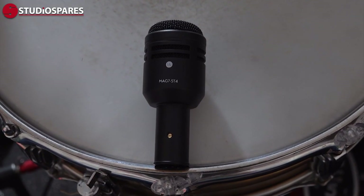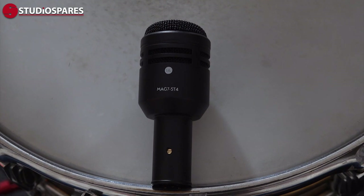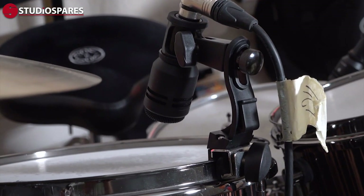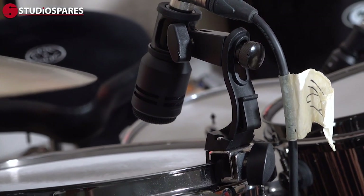The Mag7 kit also contains four — yes, four — Mag7 ST4 dynamic mics designed for snare drum and toms. They come with clips for stand mounting and also a drum rim clamp like I have here, so there's no need to also buy mic stands for all seven mics.